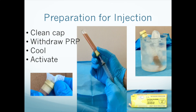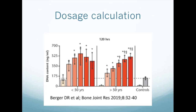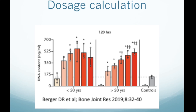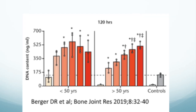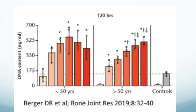As of this recording in September 2019, nobody knows the optimal dose of PRP for anything. Few dose-response studies have been published. However, we know from tissue culture studies, like the one shown here, that there is a dose-response curve. We'll be talking more about PRP dosage calculations in an upcoming video.